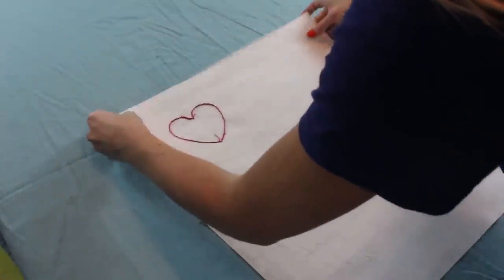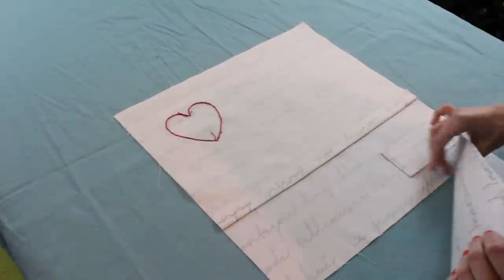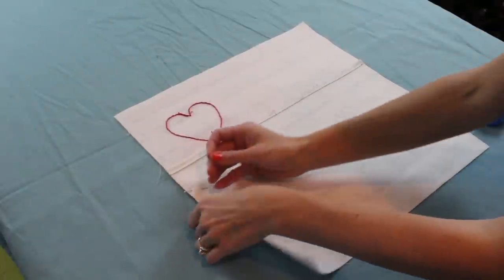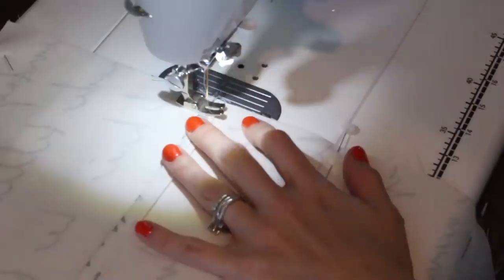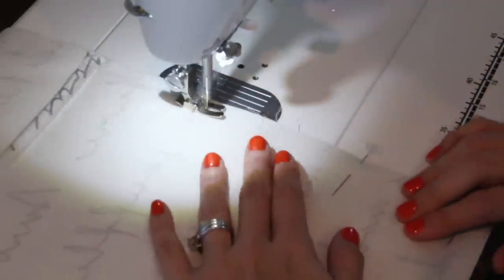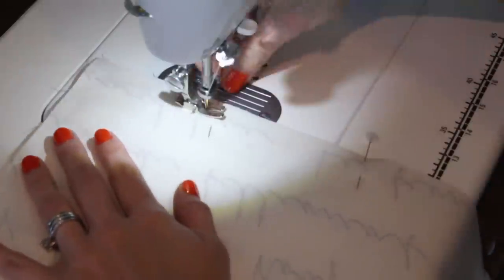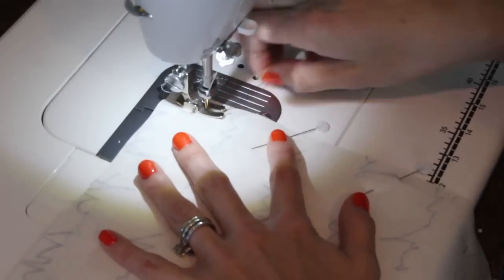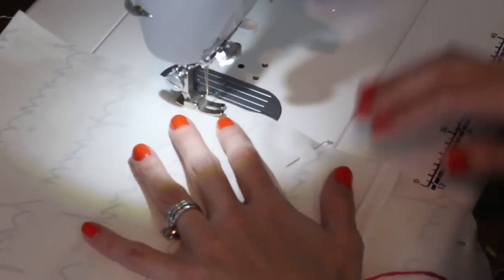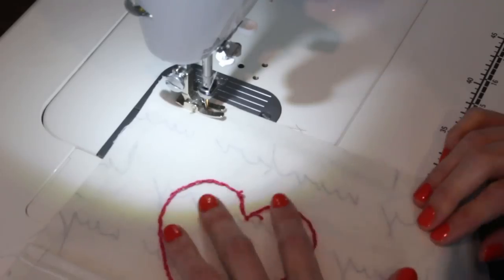Now we're going to put our pillow cover together. Get your piece with the embroidered heart — the top piece with the top stitching — and place it down first, right sides together. Then place your secondary piece and pin all of those pieces together. Make sure everything is pinned, and stitch all the way around on the sewing machine. I'm doing about a half-inch seam allowance. Make sure you're back stitching at the beginning and also at the opening parts — the seam from the envelope pillow cover where it may get some wear when you're adding your pillow form or washing it. Reinforce those seams a little bit and remove your pins as you go.